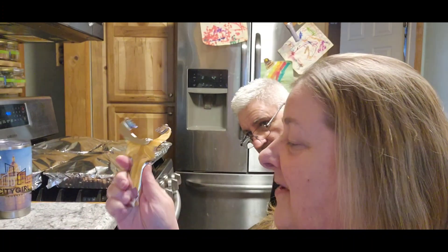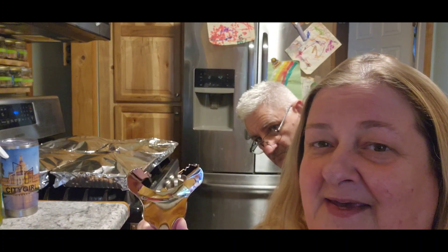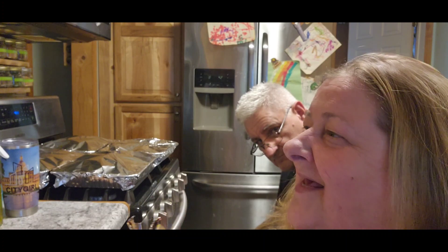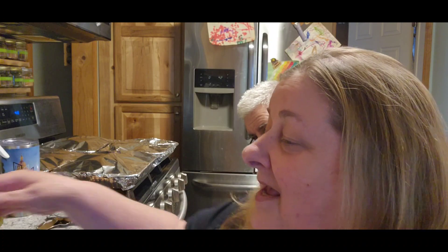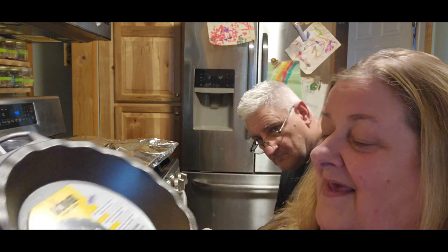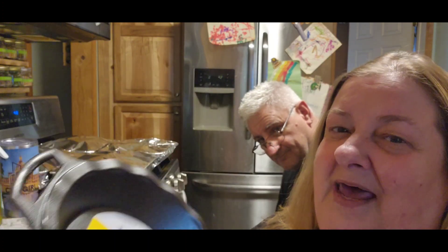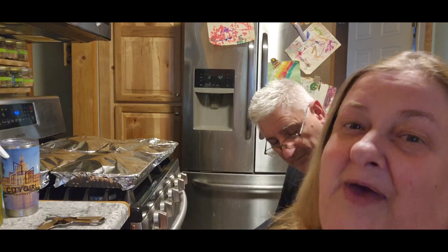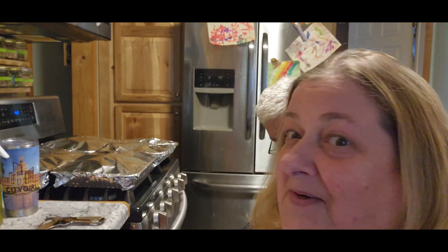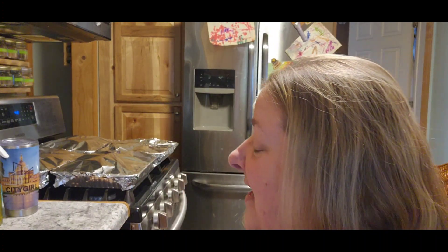First we have the mason jar opener. This is from Karen. She's over in the most beautiful country in the world, so I'm just saying I'm kind of jealous. She also got me my cast iron pie pan. She said I owe her a cherry pie. So I guess there's a cherry pie in my future. Let me put my jar opener down, which I just used actually.